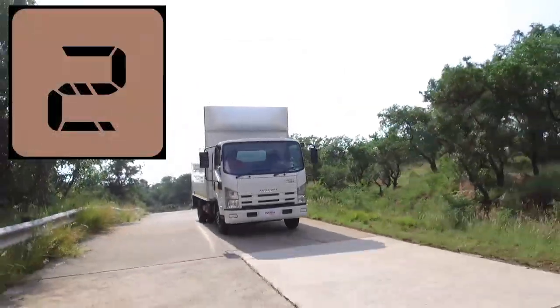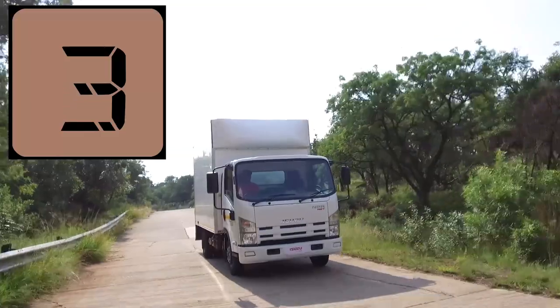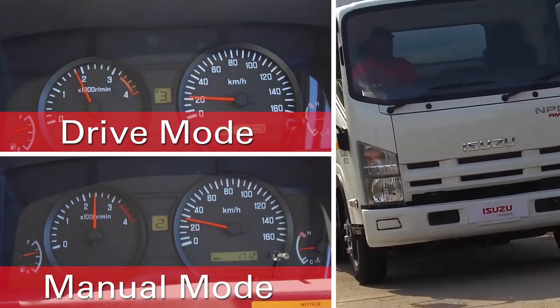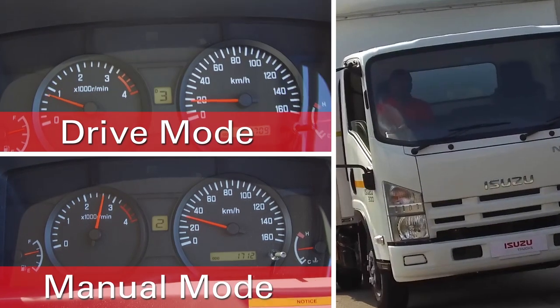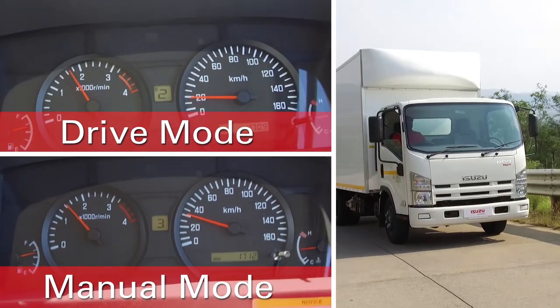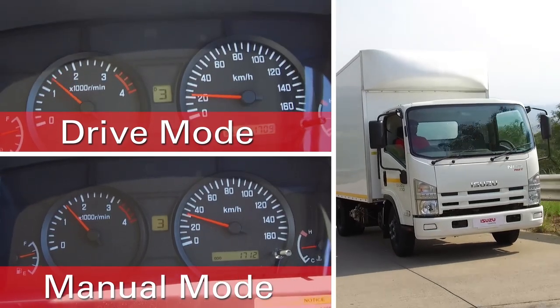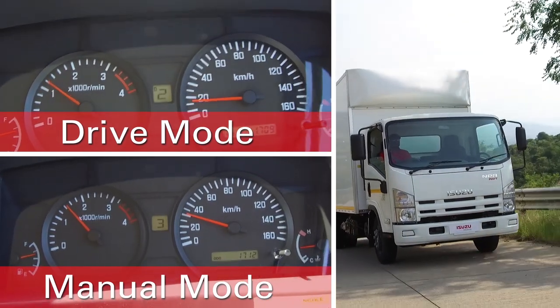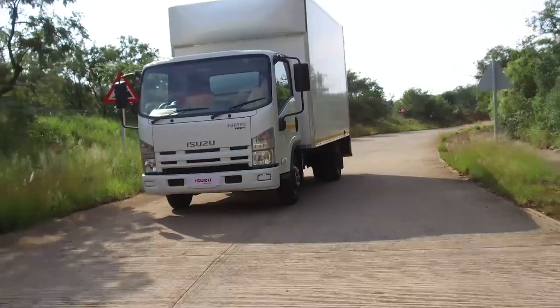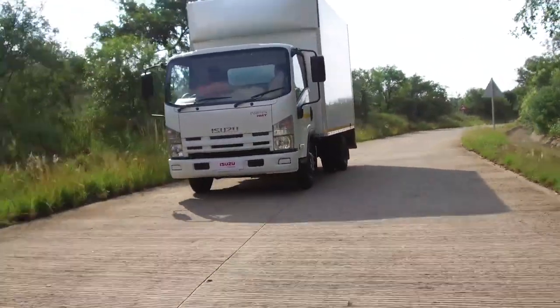When driving uphill, the vehicle should be in manual mode. By driving in manual mode, you can drive smoothly with good fuel consumption. If you drive uphill in drive mode, not only would it lead to busy shifting, bad power performance, and poor fuel consumption, but it would also result in the deterioration of the vehicle's durability caused by the overheating of the fluid coupling.